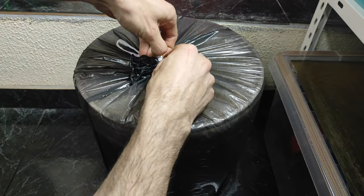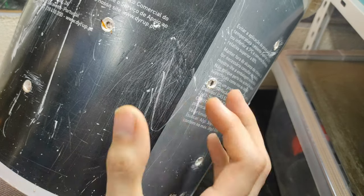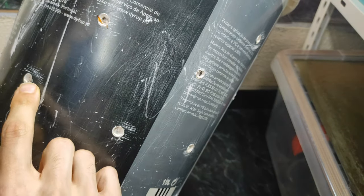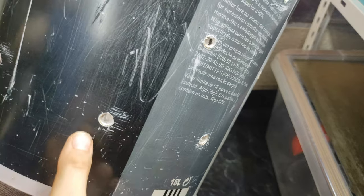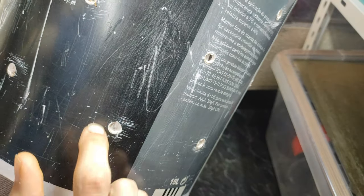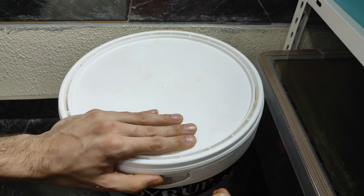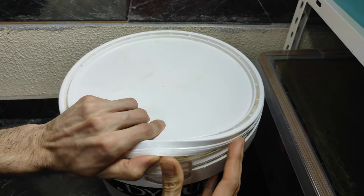Let's check how the mycelium is doing — I'll remove the bag. You generally don't want to open your bucket right away to check colonization. Instead, look at the holes around the bucket: if you can see mycelium coming through them, that's a good sign. Since the bag is not fully opaque I could already see mycelium growing around the holes through it. Once you've confirmed mycelium is showing at the holes, crack the lid open and take a look inside to make sure everything looks okay.